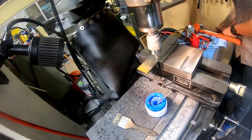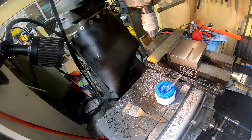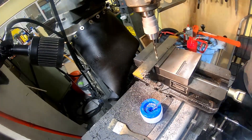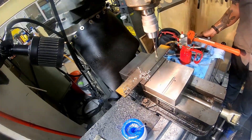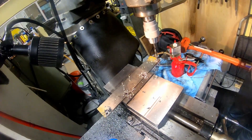Moving on to the fence part - this is another piece of precision ground mild steel, so it didn't need a whole lot of work. Just center drilling and then clearance drilling the four holes that will allow me to bolt it onto the table, making a nice right angle for the workpiece to index against.